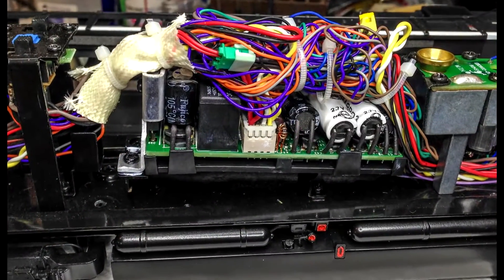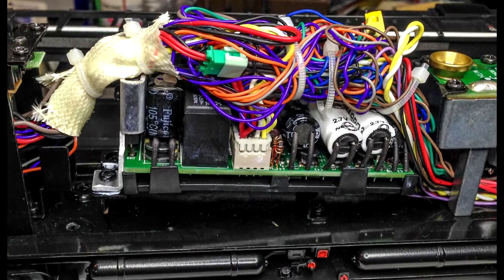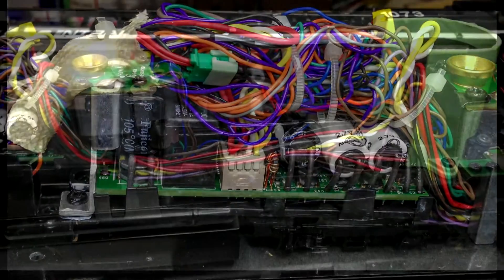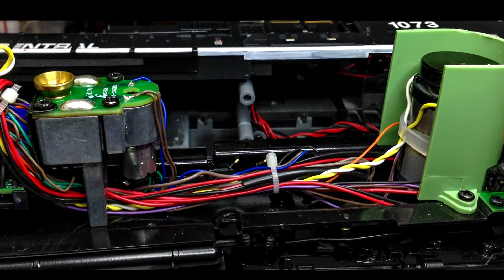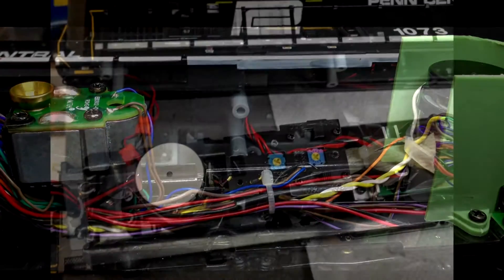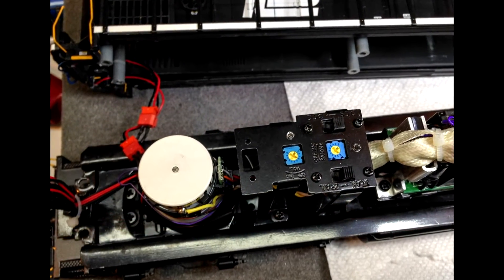Wire ties where appropriate. Everything's in a nice consistent clean package, so when you put the shell on and off there's very little chance of something getting crimped in there, because the wires are only as long as they need to be and no longer.